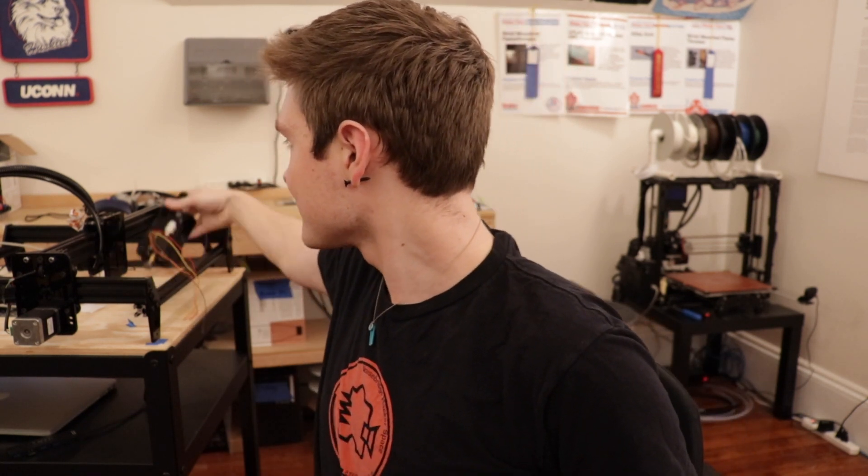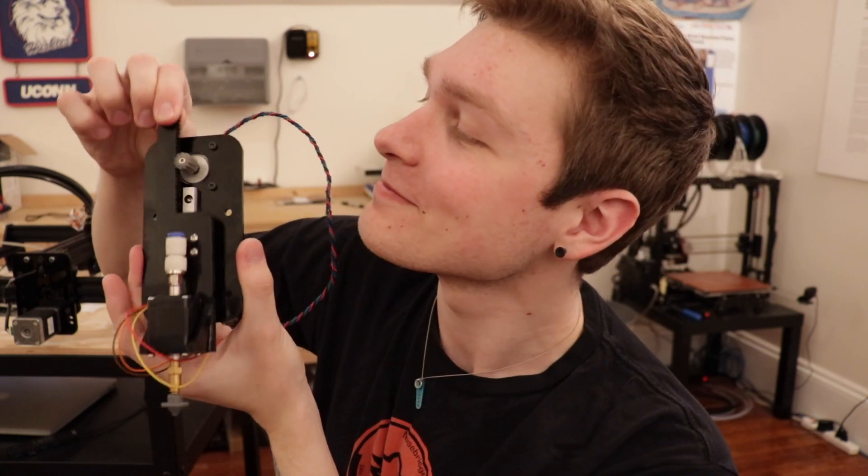Oh, there's a little sneak peek I left in the background — a Z-axis. Pretty fancy. That's another video.